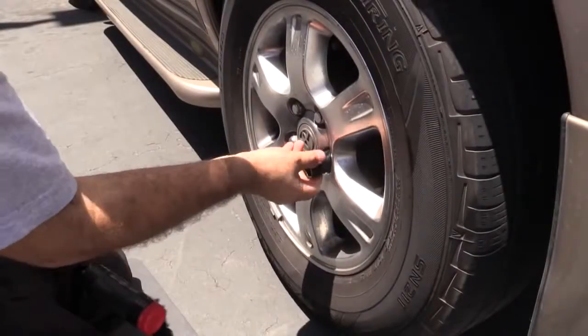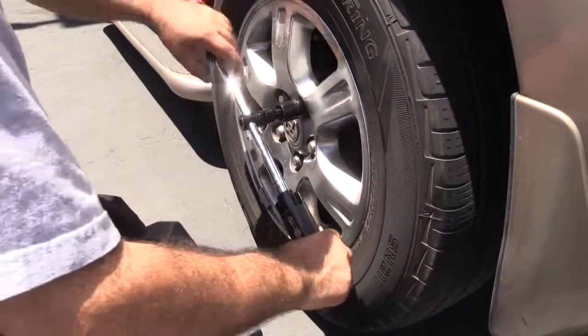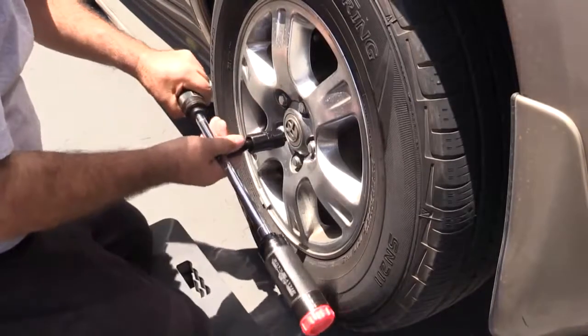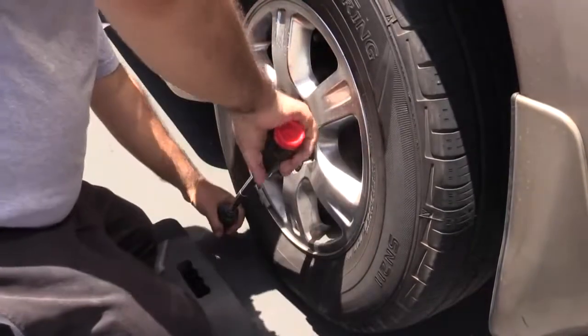Here's how easy it is to use Billy Club. Select the correct size socket to fit your lug nuts. Attach the socket and extension bar to the sliding head. To loosen lug nuts, slide the drive head to the far end of the Billy Club. In this position, you can generate up to 60% more torque to break loose even the most stubborn lug nuts.